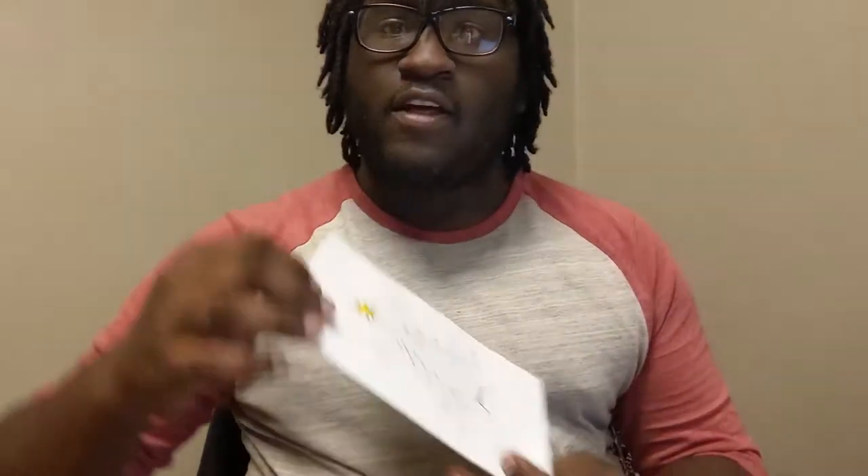Our first step is to get our two sheets of eight-and-a-half by eleven paper — these are your standard printer paper. They're going to be about this long and we're going to fold it book-wise, so we're going to fold it so it closes in like this, for both of our sheets of paper.